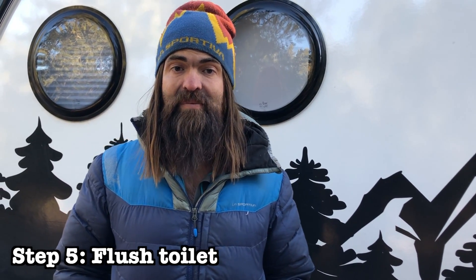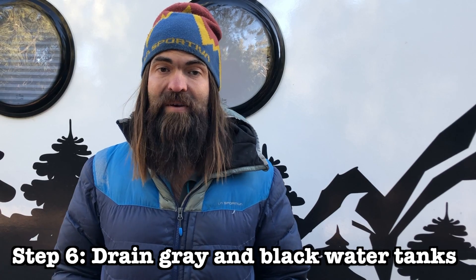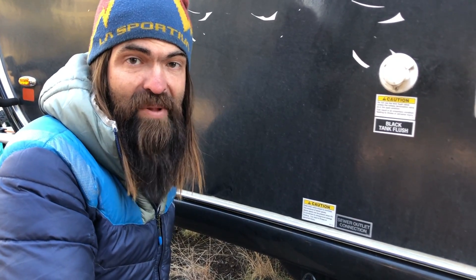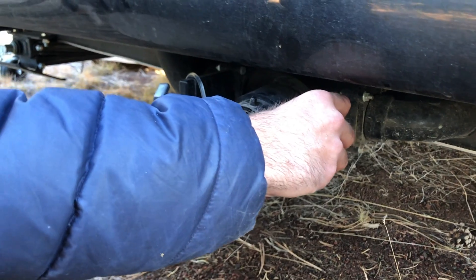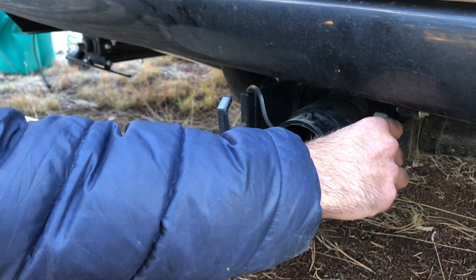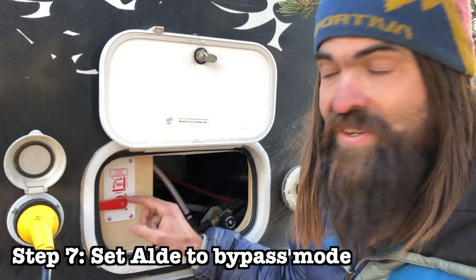For those of you who use your toilet, the next step is to depress the toilet flush pedal. Next up is draining your gray and black water holding tanks. I recommend first doing the black water tank and then following it with the gray water tank. We don't use our toilet so we don't have anything in the black water tank, but you would drain it the same way you always do — probably going to an RV dump station. We use biodegradable soap so we can dump our gray water tank onto the ground.